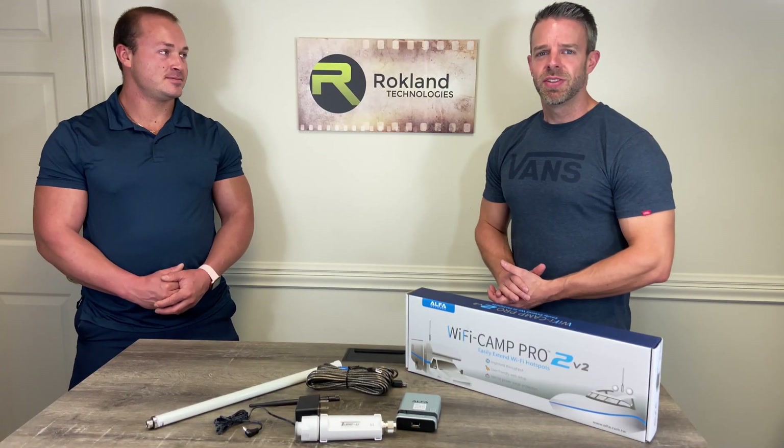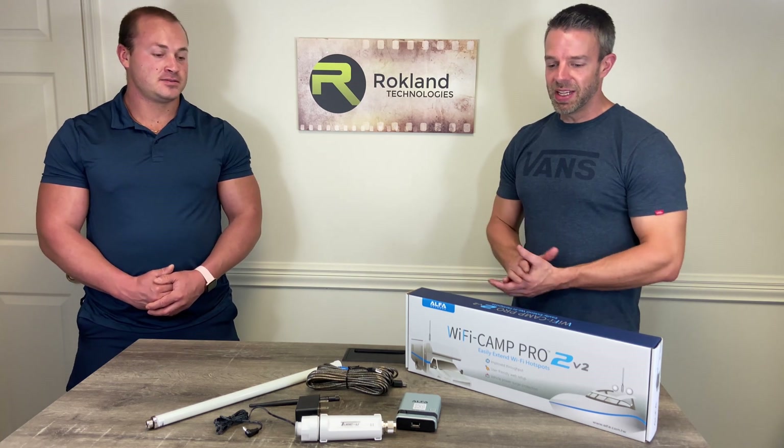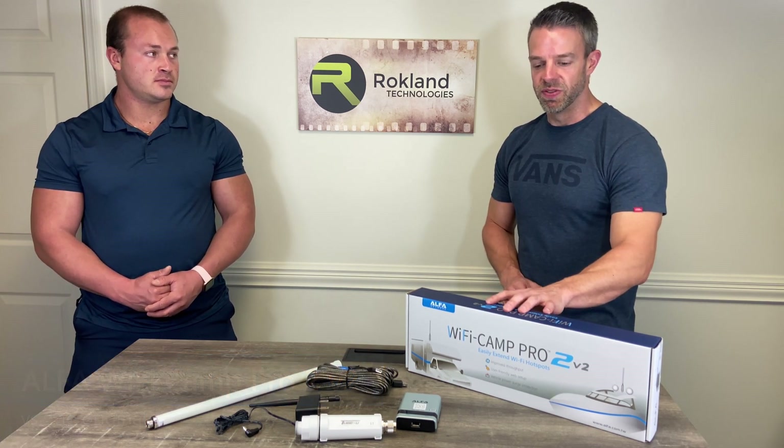Hi, this is Jason from Rockland Technologies, and joining today is John Thomas. Today we're going to be taking a look at the Alpha Wi-Fi Camp Pro 2 version 2, and we're going to be going over some of the differences between the version 2 and the previous version.